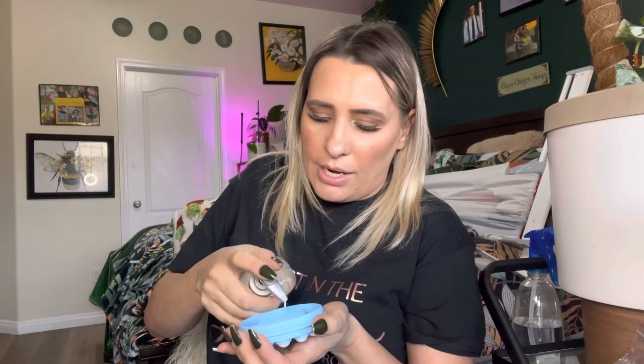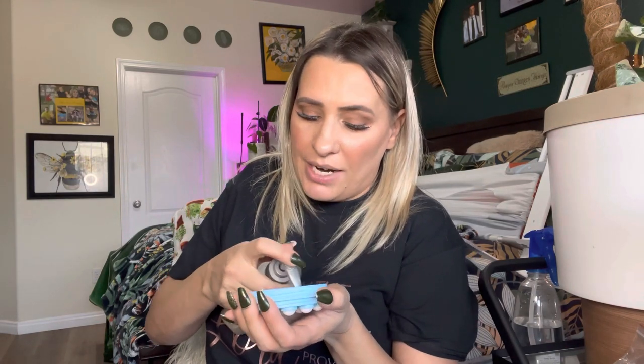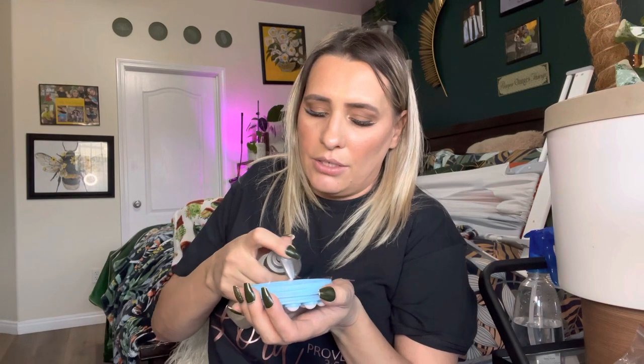Let me go ahead and get some lotion and I'll show you how this works. I have this lotion right here, so I'm just going to squirt a whole bunch of it in here. This is great if you can't reach your back and you're wanting to apply lotion somewhere like that — you just use something like this.